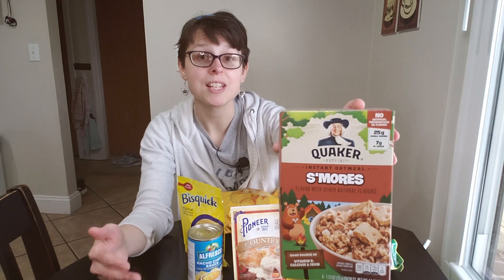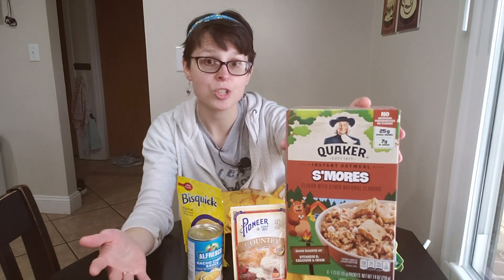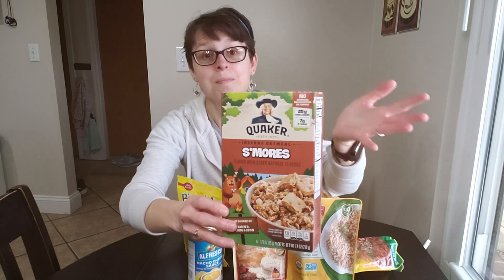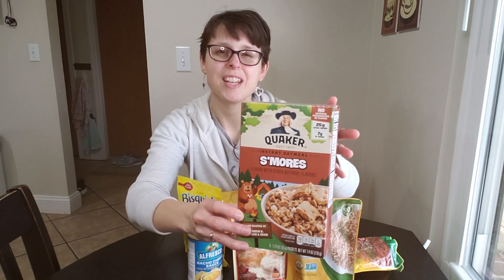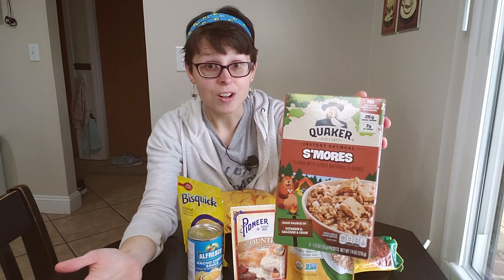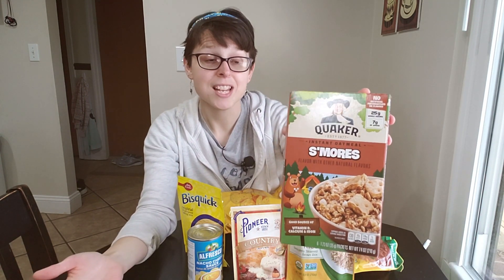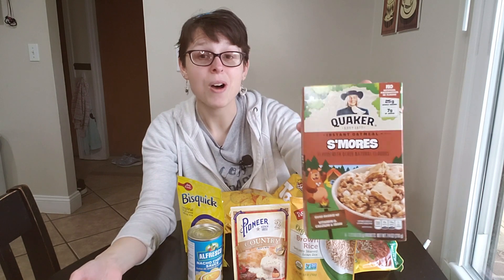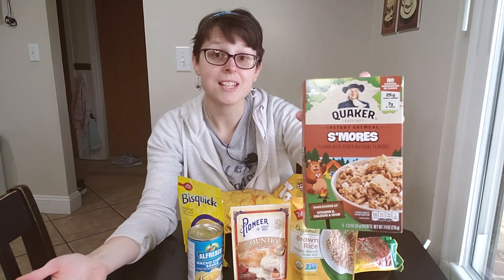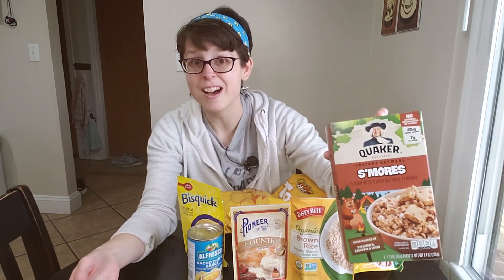Dollar Tree sometimes gets in items from grocery stores that are maybe out of season. S'mores is usually a summer food, so they had plenty of these. I like chocolate — I'm a big fan of s'mores and graham crackers — so I bought a box of this oatmeal just for us to try. There are six packets in here, and six packets for a dollar is not bad at all.